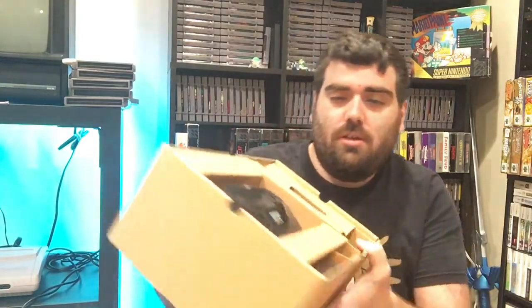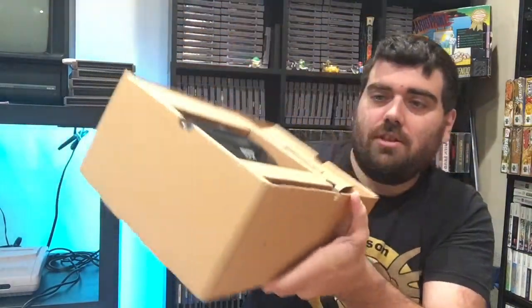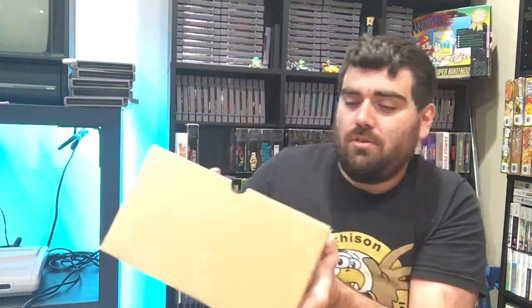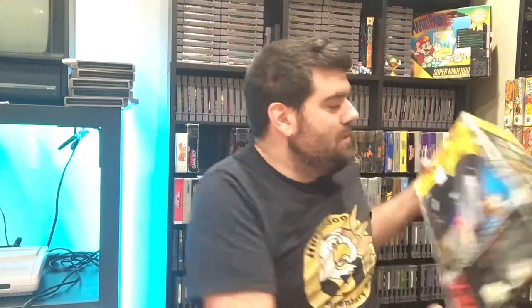Now the guy said that he meant to send the manuals in but he's sending them separately — he forgot that. But it has all the hookups and everything in there, very cool. There's a little piece underneath there too. So that is awesome, very excited to have a complete boxed 32x.